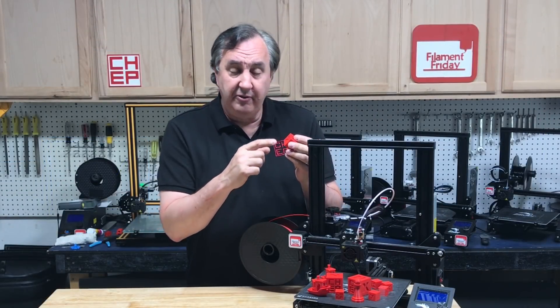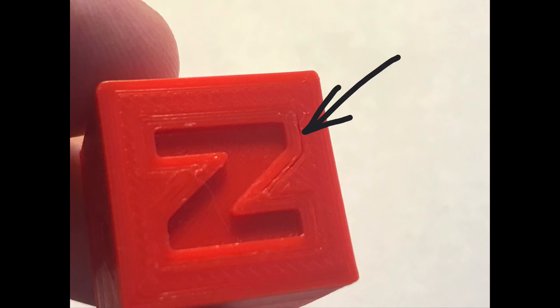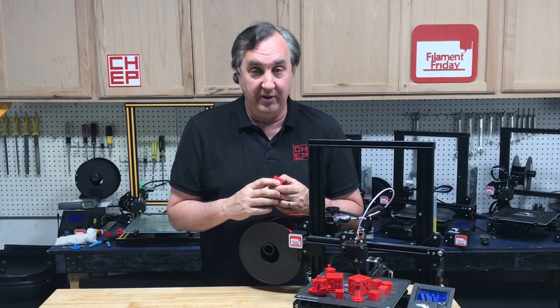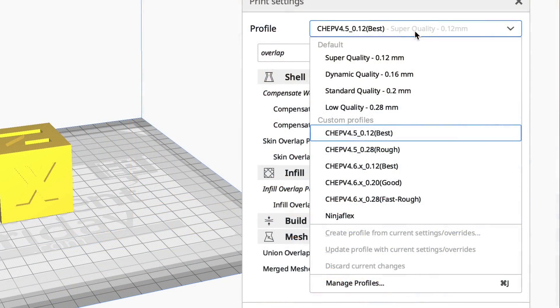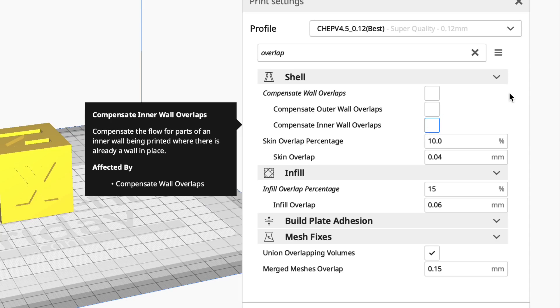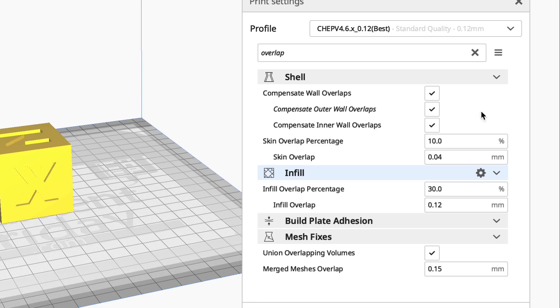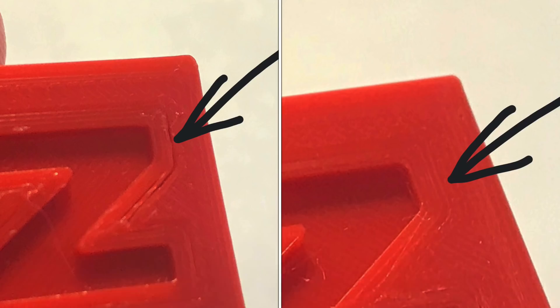Another request was to fix gaps that some people saw in their prints. I occasionally saw it in a CHEP cube — a gap around the Z, on the top surface. I went back and looked at my settings and there was definitely room for improvement. In the 4.5 profile, searching for 'overlap' shows several boxes that aren't checked and some values that weren't perfect. In 4.6, all the compensate wall overlaps are now checked — the 10% stayed but I went to a 30% overlap for infill, and this seemed to help a lot. You can see the 4.5 on the left and the improved 4.6 on the right.